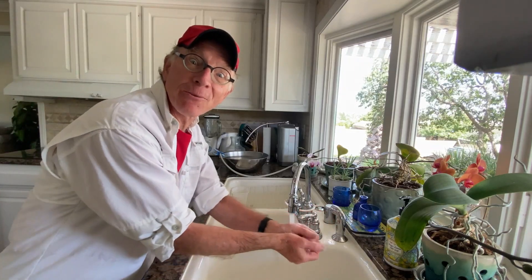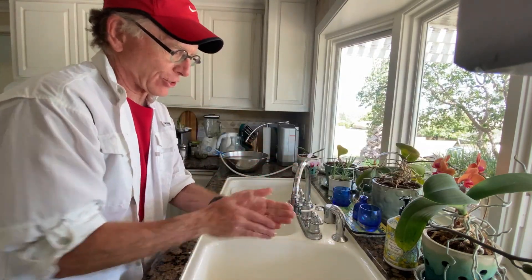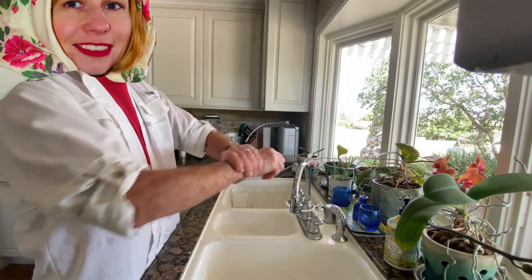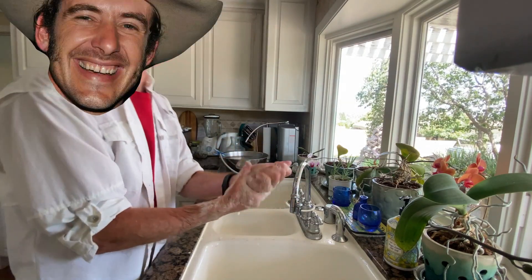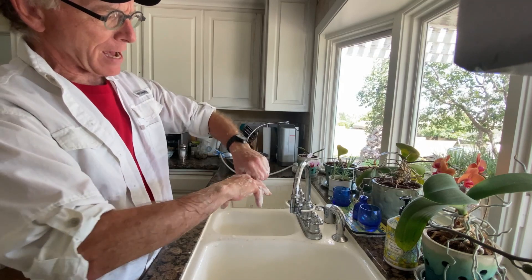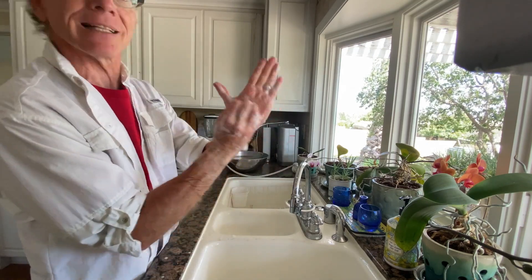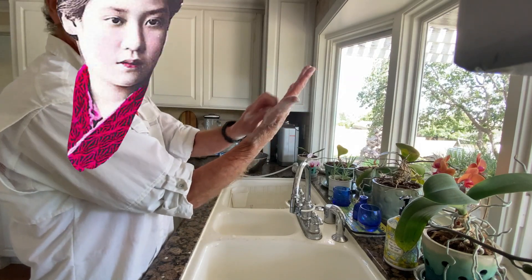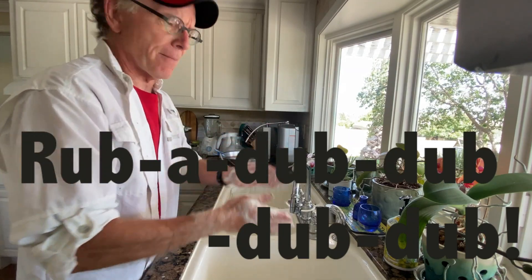Get both hands wet, ready, set, add some soap and go! Wash-a, wash-a, wash-a, wash-a, just like they do in Russia. Make lots of suds and foma, like folks in Oklahoma. Two fingers one by one-a, just like George Washington-a. Two fingernails on Pama, like folks in Yokohama. Rub-a-dub-dub-dub, rub-a-dub-dub-dub, rub-a-dub-dub-dub-dub-dub.